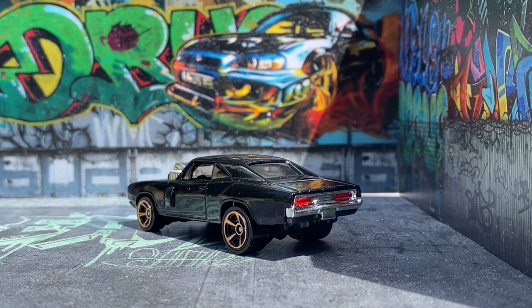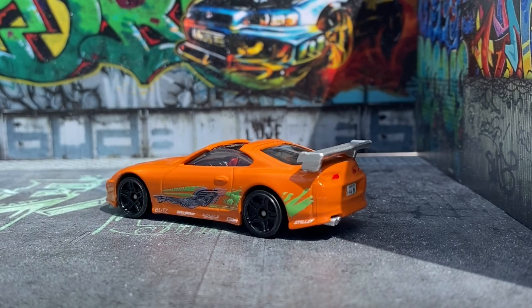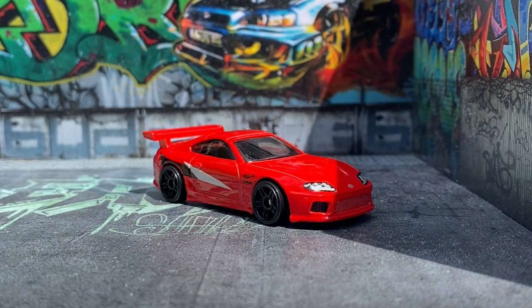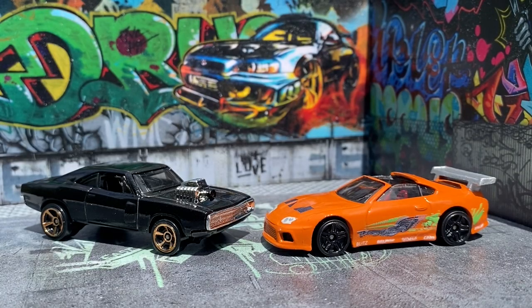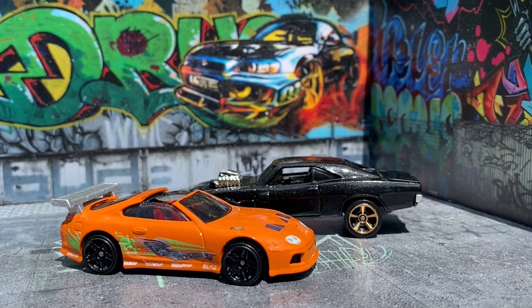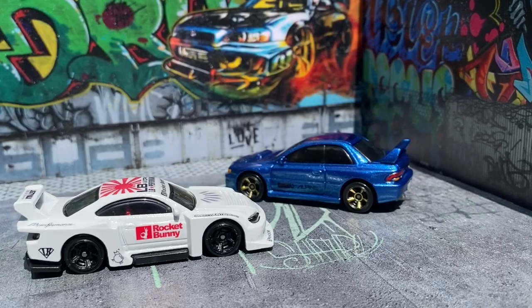I will be using my custom Fast and the Furious Supra and Charger in a special video coming up, so if you'd like to see it please subscribe. And if you'd like to see any more customs, I'll give you a sneak peek of a few others I've done - just let me know in the comments below. And if you've made it this far, thanks for watching.